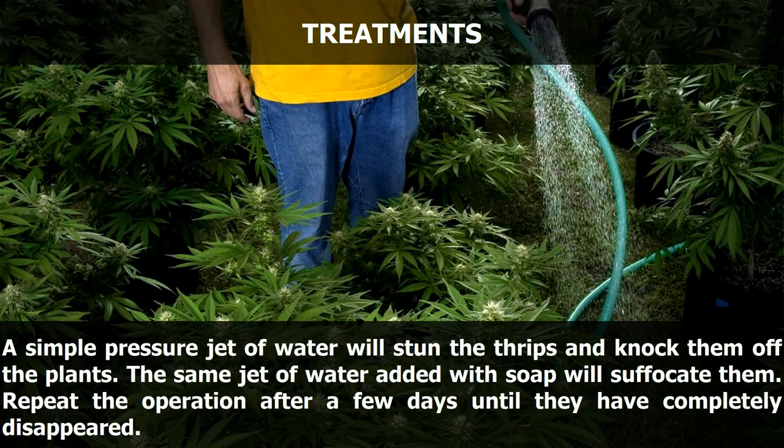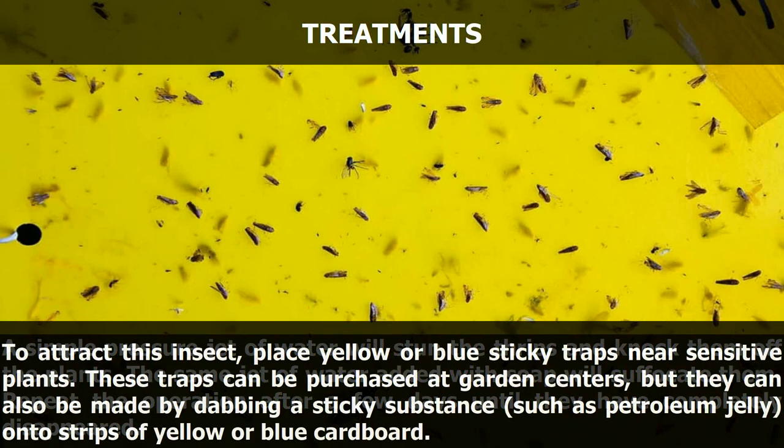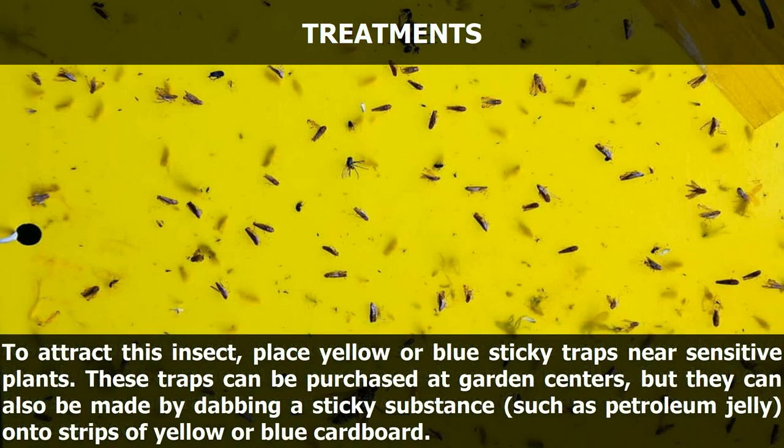A simple pressure jet of water will stun the thrips and knock them off the plants. The same jet of water with soap added will suffocate them. Repeat the operation after a few days until they have completely disappeared. To attract this insect, place yellow or blue sticky traps near sensitive plants. These traps can be purchased at garden centers, or made by dabbing a sticky substance such as petroleum jelly onto strips of yellow or blue cardboard.